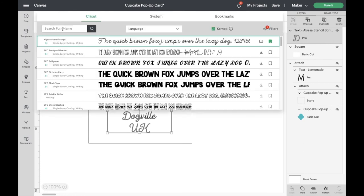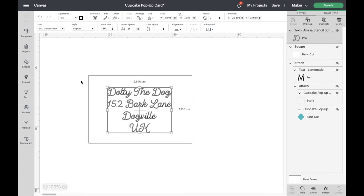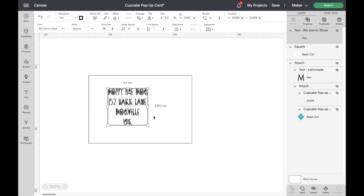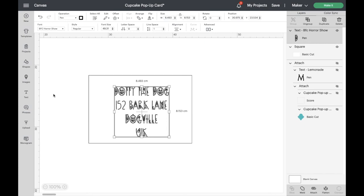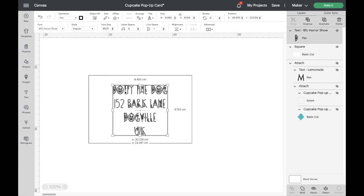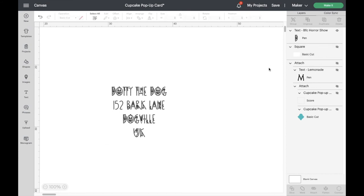Another one I saw that I quite liked was the Horror Show — it's a Halloween-themed font, quite fun for this time of year for invitation envelopes. Let's use that one. I'll double-check that the operation type is still set to Pen at the top — and it is. Now I'll click on the square, hide it, and then head over to the desk to get the mat set up.